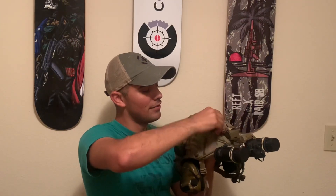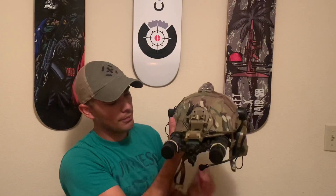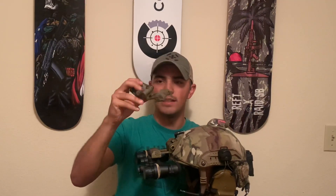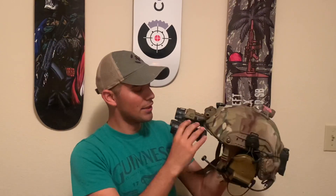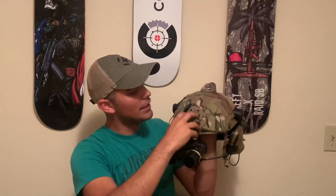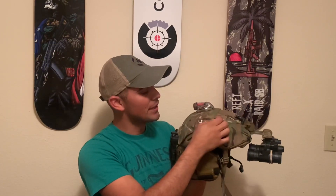Coming to the front, I have the Wilcox G32 mount. I kind of like the fixed vertical adjustment because I don't really find myself using the vertical adjustments on the G24. The G24 is a really good mount but I like the G32. Since it's fixed, it's locked in place by two set screws and you need an allen key to adjust them.